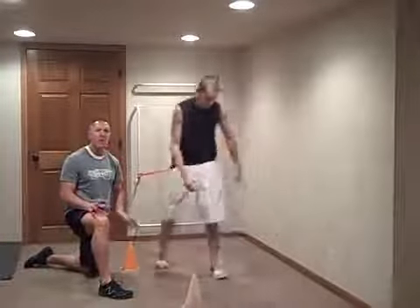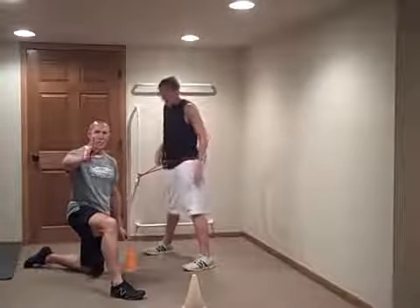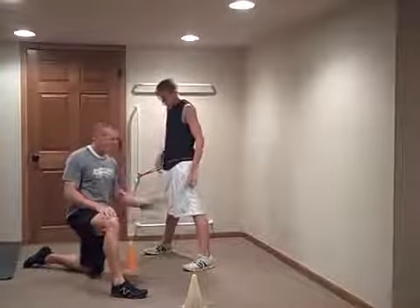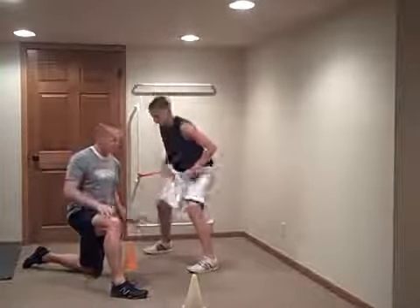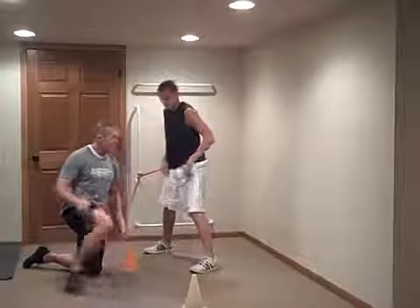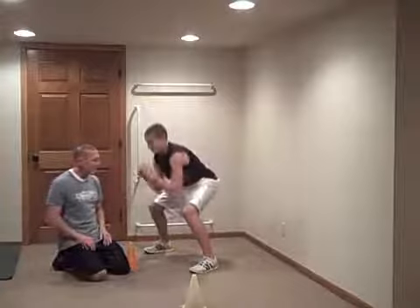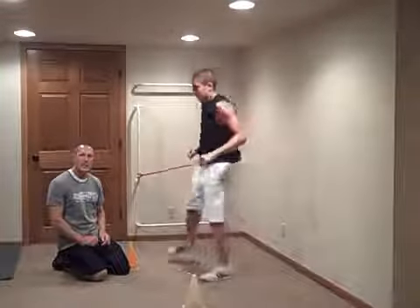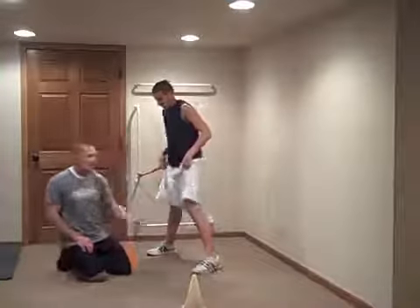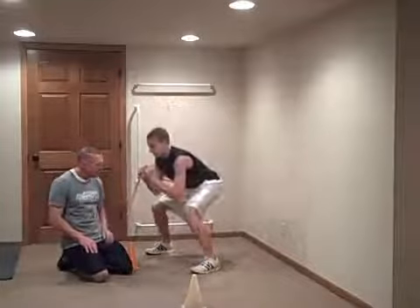Now we're going to go sideways. Carter's going to turn. There are two drills we can do sideways: a shuffle drill and a turn and go drill. Carter's going to do the shuffle drill first. He's just going to get a quick step — the key is to make sure he moves this foot first. So he's down into an athletic position and he's going to shuffle out as quick as he can. You're going to see it move once and then twice and that's going to be it.